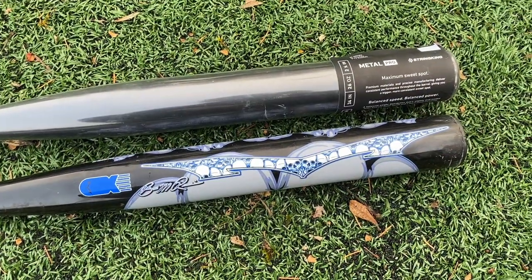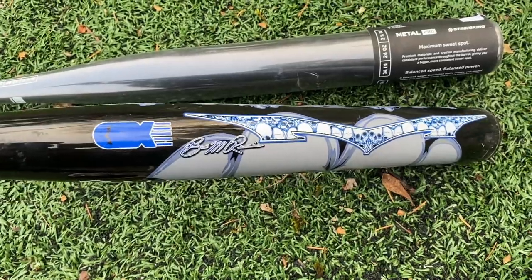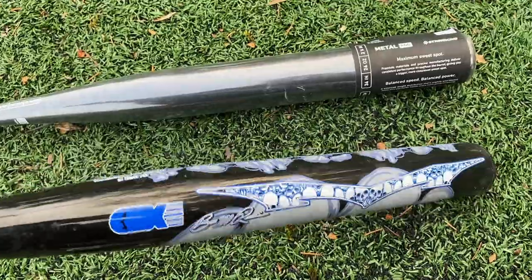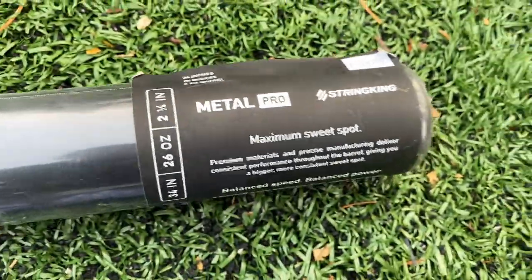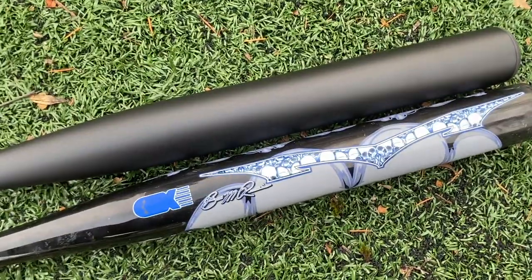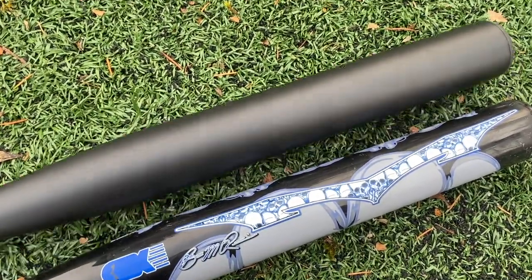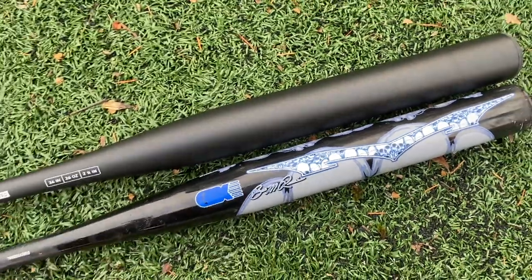Here's a closer look at our bats for the day. The Monsta Sinister one-piece is hands down one of the best — if not the single best — ASA bat you can get. This thing hits the hell out of the ball. Monsta really owns the ASA market. And here's the String King Metal Pro — normally $130, now just $100. Both are 34/26. This thing feels like a 23 — it is the lightest 26 I've ever felt. Monsters run heavy, so the Sinister will actually swing a bit heavier even though they're technically the same weight.